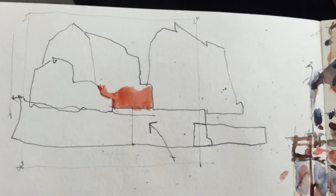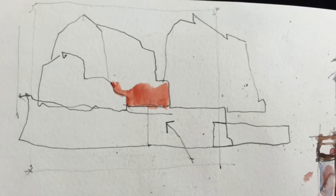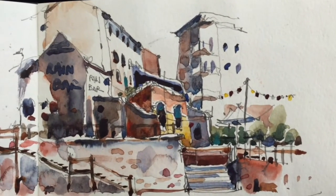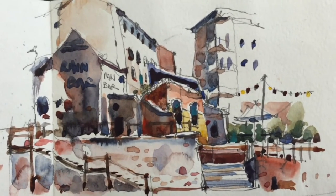Do you start with the watercolor, or do you start with the pen? In this other example, you can see how I often will identify the story, the focal point. And from that, I work my way around and expand the sketch so that the story is always clear. And then I will take away things that may be distracting.